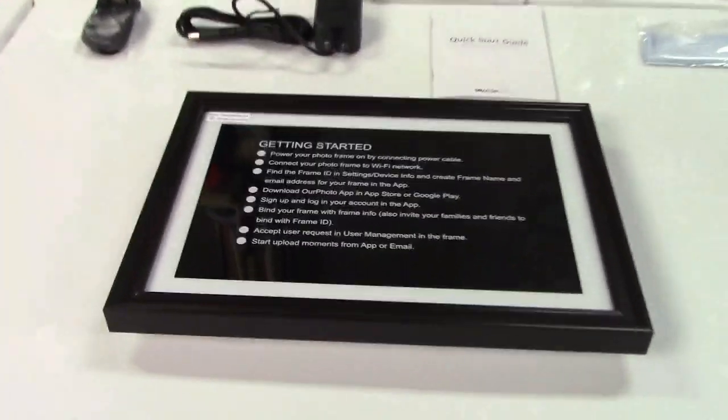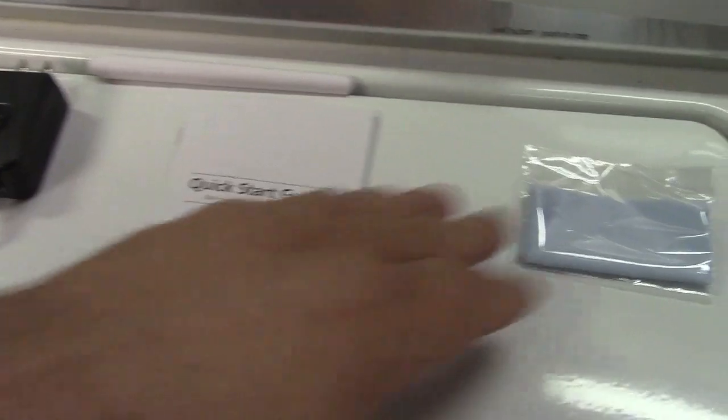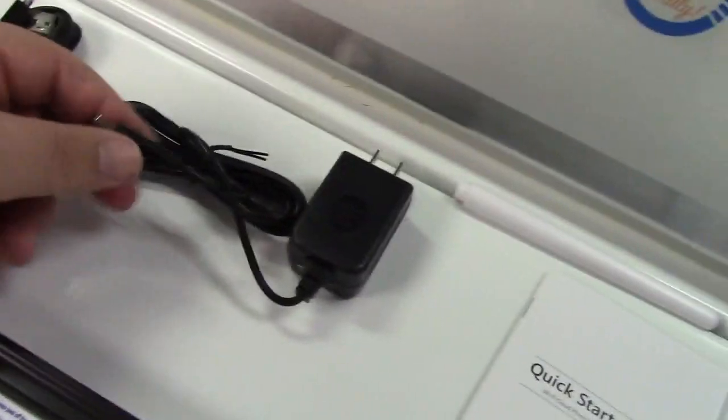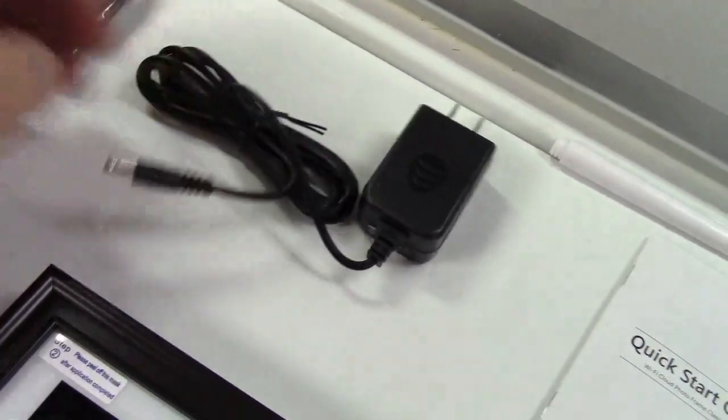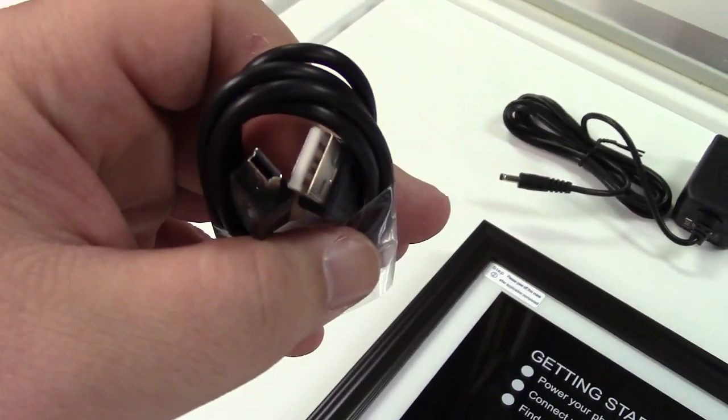In the box you get the frame itself — this still has its plastic covering on the screen I've yet to peel off. They give you a quick start guide, a screen cleaning cloth, a stand, a power adapter with a barrel jack connector, and a USB cable — USB to mini-B, not micro.